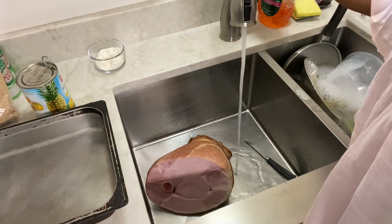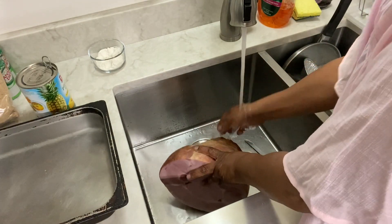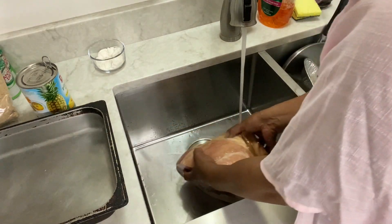Good morning again, you all. Hope you're having a good Easter morning. I just wanted to show you really fast how I fix my ham.